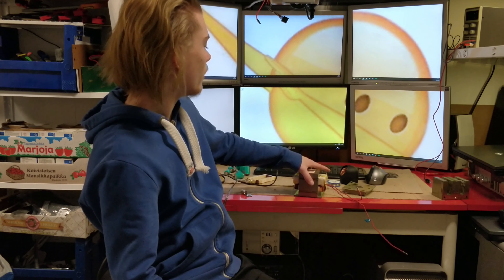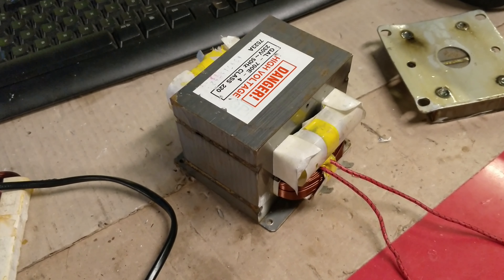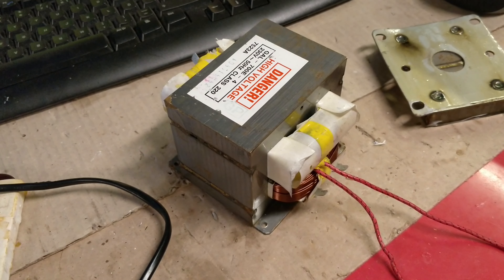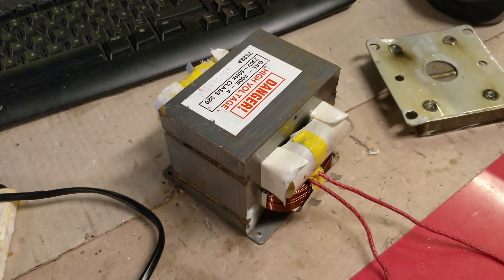Hello! Today we are going to convert a microwave transformer to a high current one. First we'll disassemble the transformer — for this we'll need an angle grinder, a hammer, and something like a flathead screwdriver.